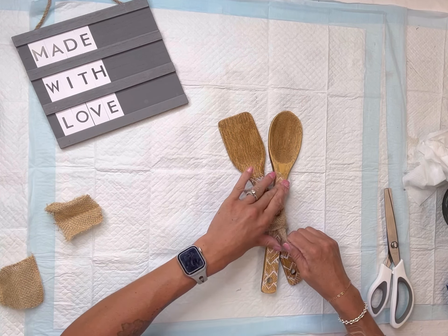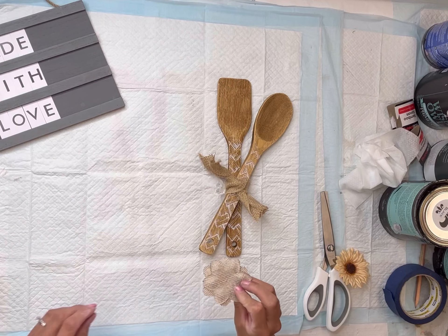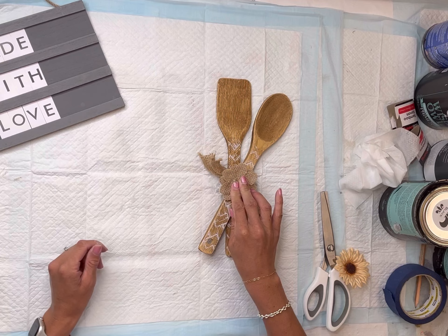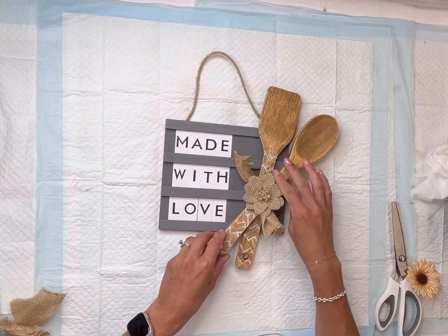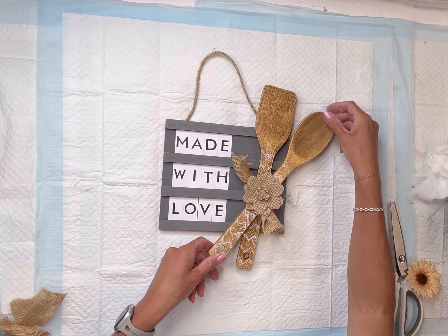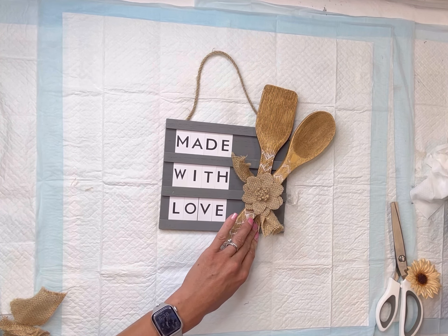Once dry, I applied the stencil and then took my silicone spread applicator and used white ceramic paint, applying it over the mesh stencil. You do not want to apply too much or it can seep under. Remove the stencil and then wash it right away, or at least wipe it down with some baby wipes.